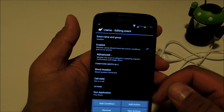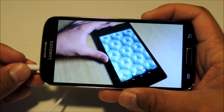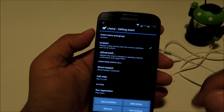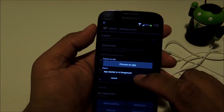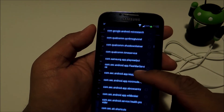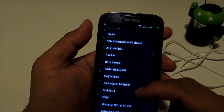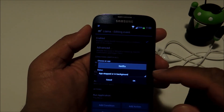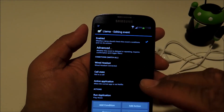Another scenario where you might not want the music player popping up is if you're watching a video on Netflix or YouTube and you want to plug your headphones in. We can avoid that by adding yet another condition. Tap "Add Condition", select "Active Application", and choose an app — I'm going to choose Netflix, but you can choose whichever app you might occasionally use with headphones. Under status, make sure it's set to "App Stopped or in Background", so the music player will only pop up if you plug your headset in and Netflix is not running.